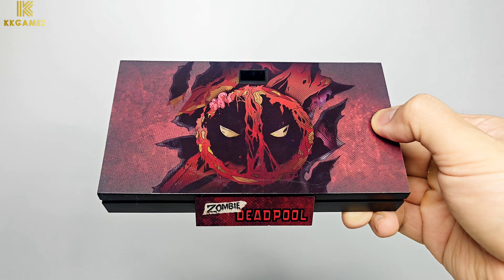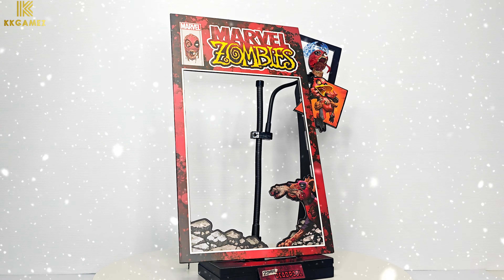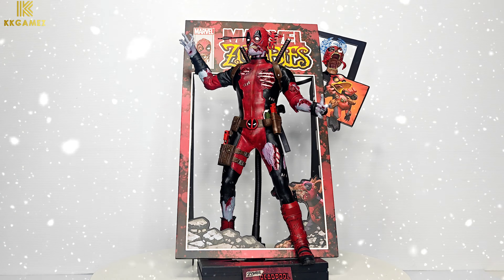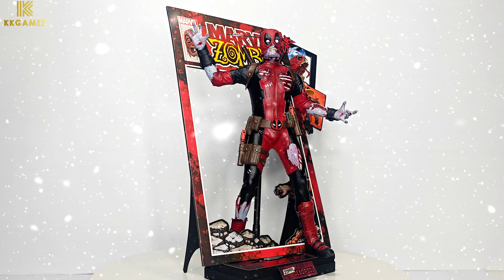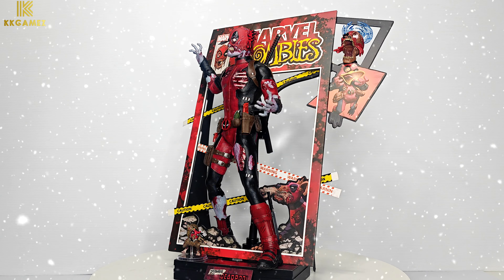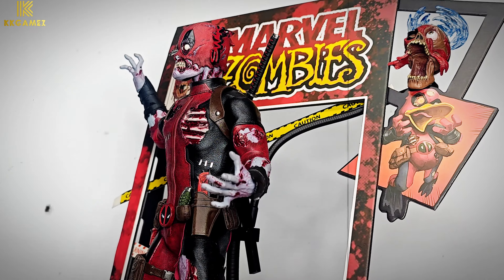Next, the Zombie Deadpool base. Next, a special backdrop with Marvel Zombie comic style, which includes a special stand to display the flying Headpool in the corner. Place the figure in front of the backdrop and it looks like Zombie Deadpool is coming out of a comic book. Attach yellow and white straps — yellow means caution and white means warning.